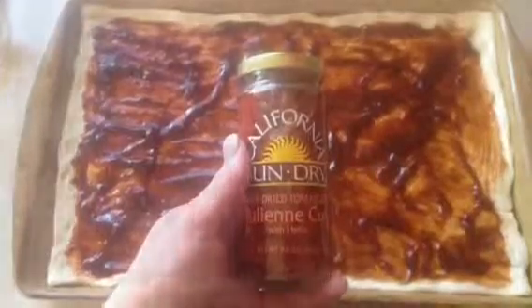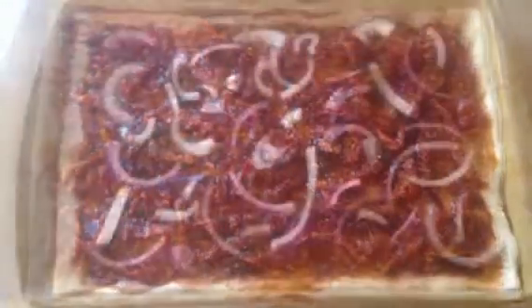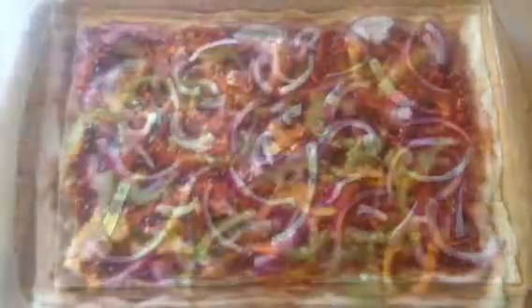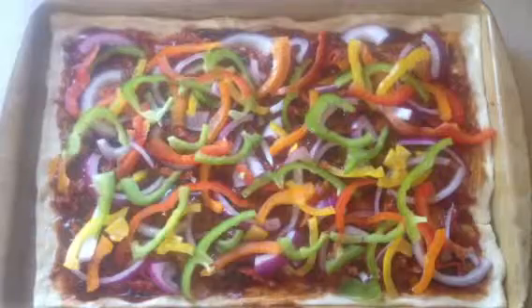The first topping I use is sun-dried tomatoes — add as many or as few as you desire. Then I add my red onions that I cut earlier, and then my peppers. Isn't that colorful and looking so yummy already! Your chicken should be done by now, so dump out the water and put the chicken in your classic batter bowl.